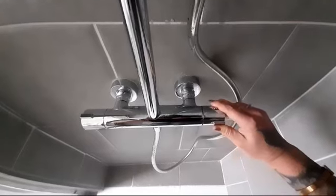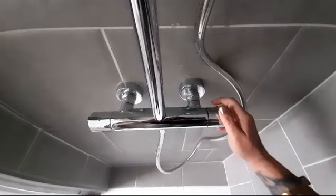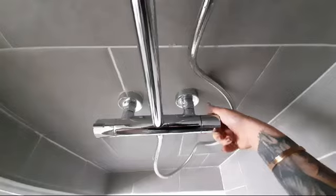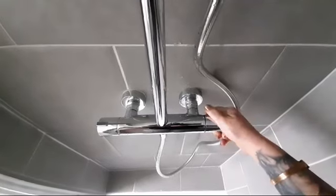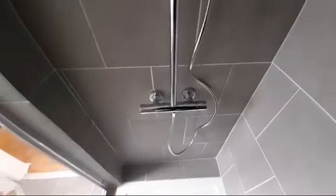To make the water colder, you would then push the knob back, going towards the wall, and that will make the water colder.